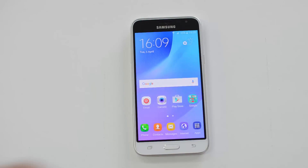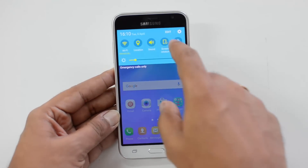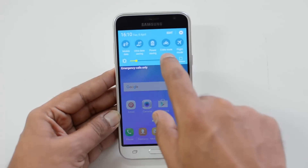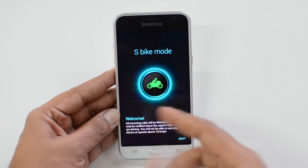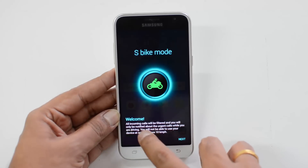To enable S Bike Mode, open the notification panel by swiping down — you can see there is an S Bike Mode option available. Select it and it will open the S Bike Mode welcome screen, where you can see that all incoming calls will be filtered and you will only be notified about urgent calls while driving.